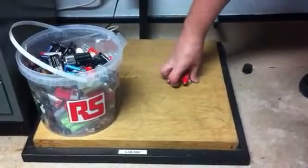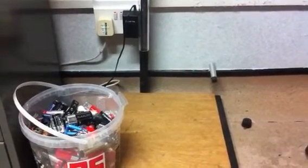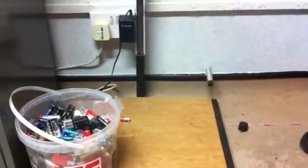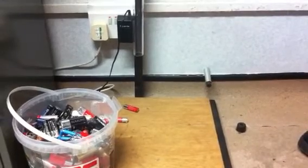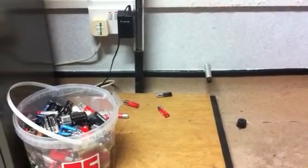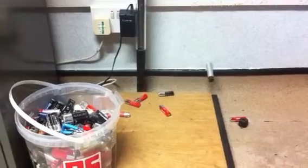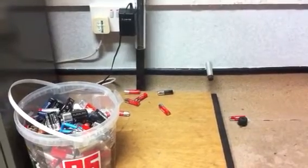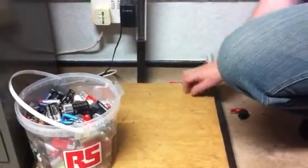We'll start off with the duff ones. The ones from the battery bucket are coming through now. That first one definitely bounced. Every one of these from the battery bucket is bouncing, springing back from the board. That last one hit the other one but it still bounced anyway. So all of the flat ones were bouncing.